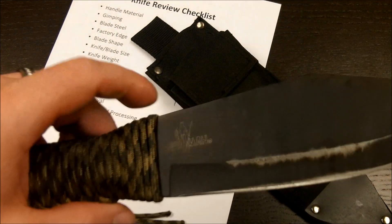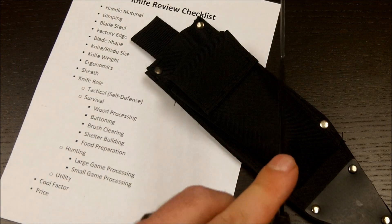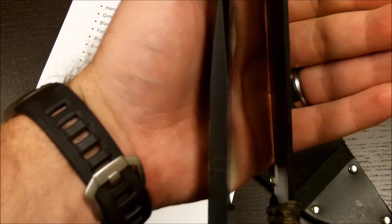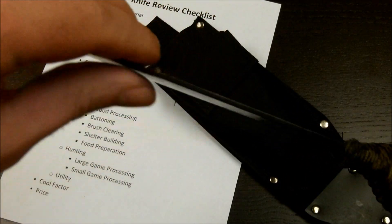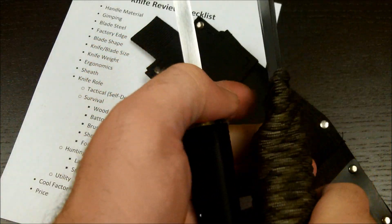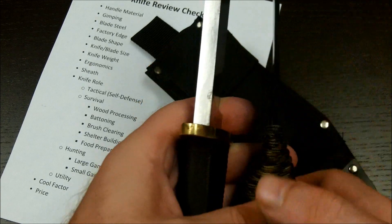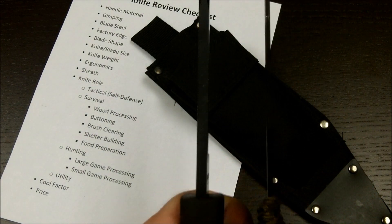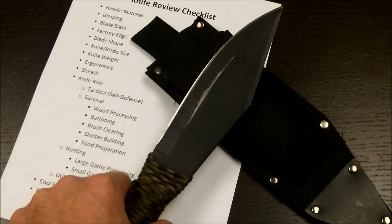You can see this one has had quite a bit of use and it has performed admirably, held up very well. It does have a fairly thin blade. Comparing it to the Recon Scout, you can see the significant difference in blade width. This has about a 3/32 inch blade width, somewhere around 2.5mm on the metric side. Comparing it to the Trail Master and the SRK, you can see it even has a thinner blade than those.